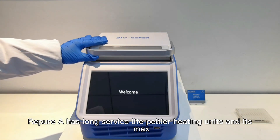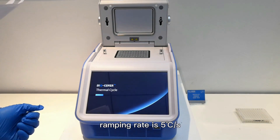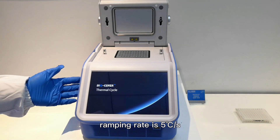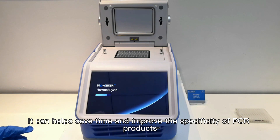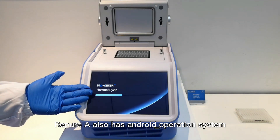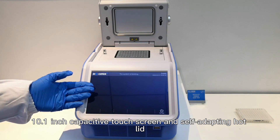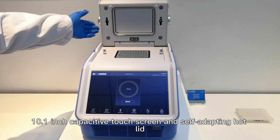Repeal 8 has long service life Peltier heating units and its max ramping rate is 5 degrees Celsius per second. It can help save time and improve the specificity of PCR products. Repeal 8 also has an Android operation system, 10.1 inch capacitive touch screen, and self-optimizing protocol.